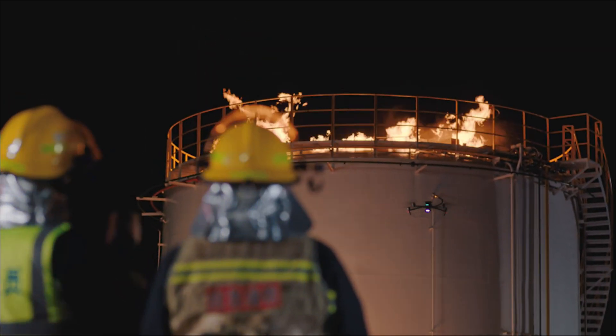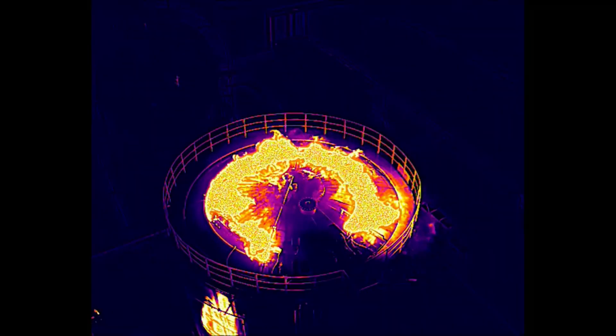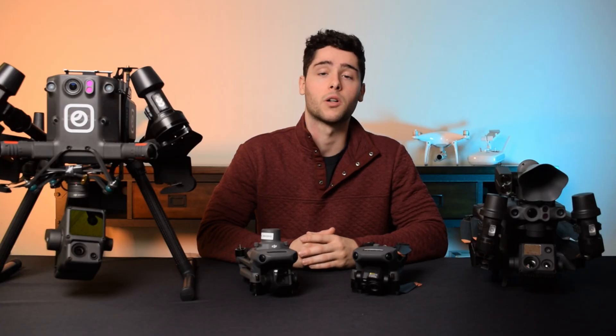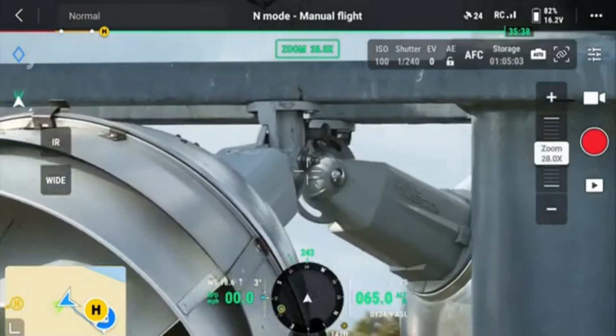The Mavic 3 Thermal features a 640x512 radiometric thermal imaging sensor, which is great for public safety applications such as firefighting and search and rescue, as well as inspection work that requires thermal measurements. In addition to the thermal camera, you have a wide-angle camera and a 56x zoom camera, both used to enhance the live thermal feed. The wide-angle camera is great for documentation purposes, and the zoom camera is great for close-up inspection work.